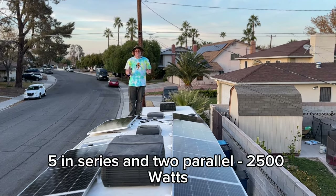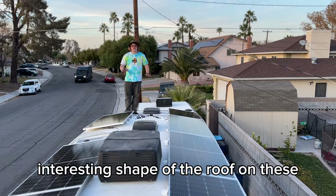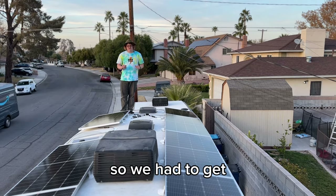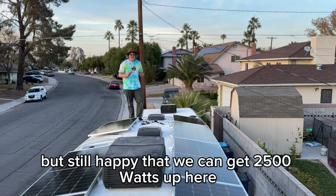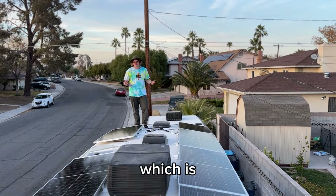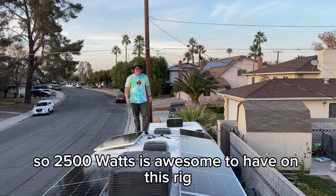The panels are wired five in series, then two in parallel for 2,500 watts total. The interesting roof shape on these Outdoors RV fifth wheels required us to get a little creative — we had to use some taller brackets and couldn't use the rail system on this flagship due to the roof shape. Still happy we could get 2,500 watts up here, which is pretty much the biggest we've done on an Outdoors RV apart from our personal rig.